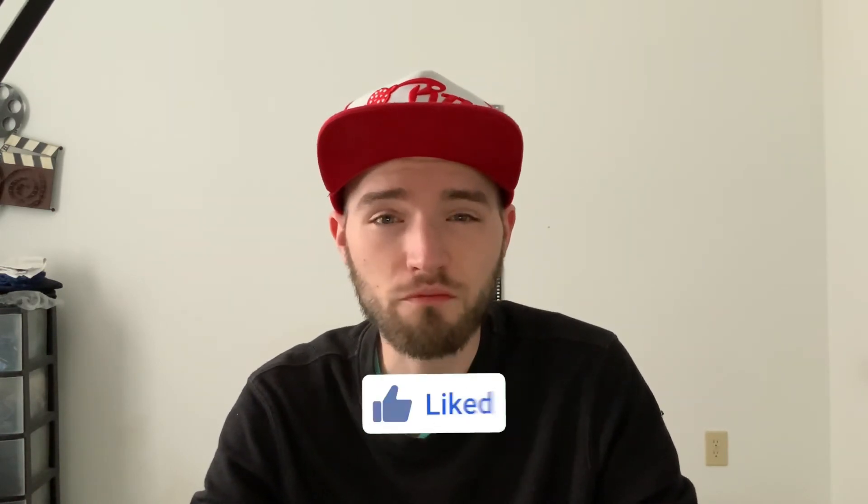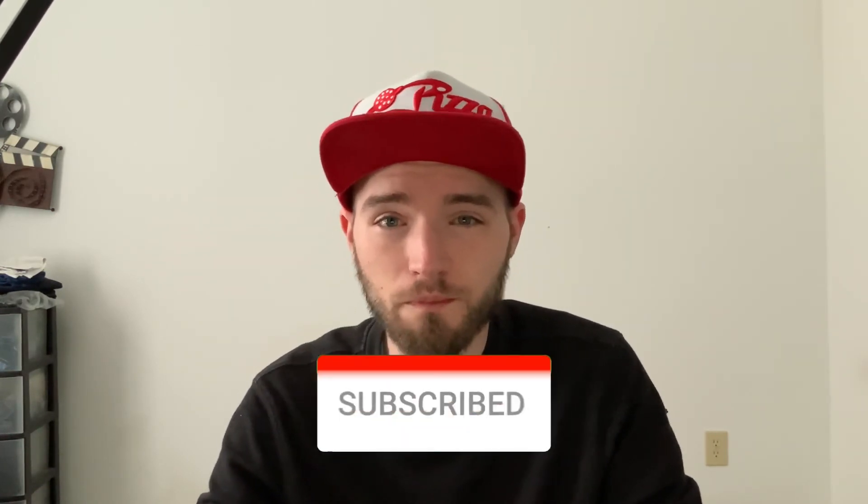Anyway, thank you guys so much for watching. Please let me know in the comments — were you curious to try this, and if you have had it, what did you think about it? Please like the video, subscribe if you want to, and I'll see you in the next one.